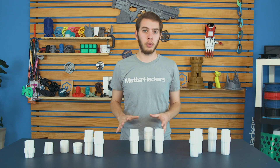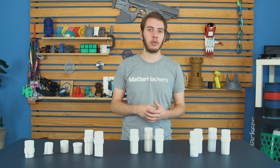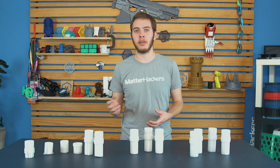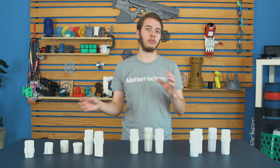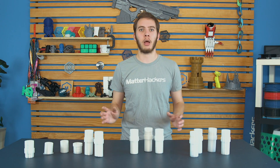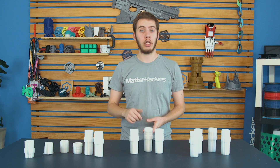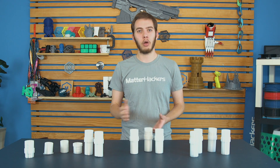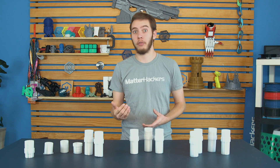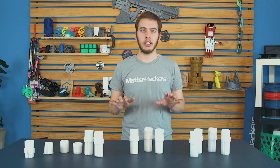Tip number three: calibrating your print temperature. We generally print at 290 degrees Celsius for polycarbonate, but that's because most thermistors and thermocouples are only rated up to 300 degrees Celsius. If you want to print any higher, you have to go to a specialized thermistor, change the firmware — a whole bunch of setup that's not standard with most printers. So if you have that, great, go higher than 290. If you don't, 290 is a pretty good stopping point. For the bed, aim for over 135, ideally 145 or 155 if you can. It's very temperamental.